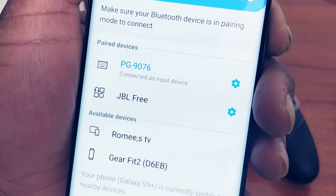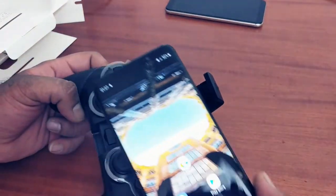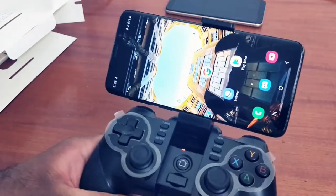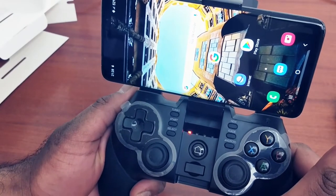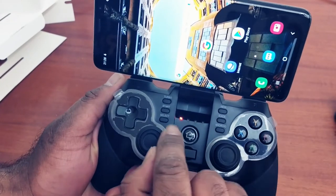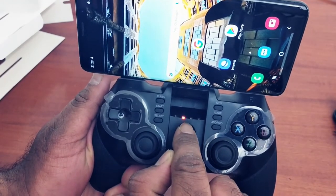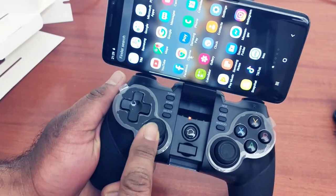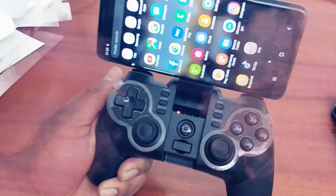It shows 'connected as input device.' You can also place your phone in the holder on the controller — it's quite handy. If you press the home key once, it works as a wireless gamepad. Press it again and the light shifts, indicating it is now working as a wireless mouse for your device — you can see the cursor appear and click around. I'll switch back to gamepad mode.